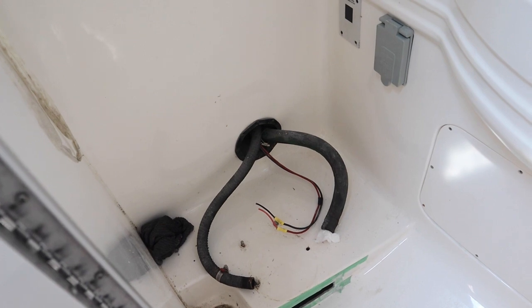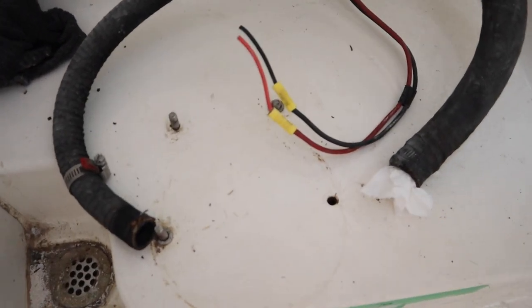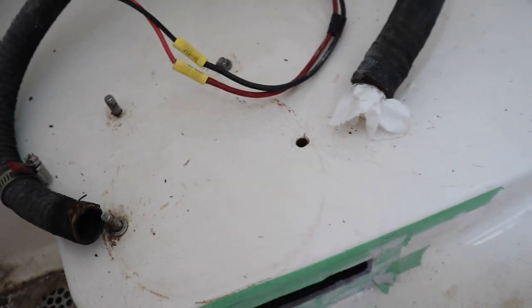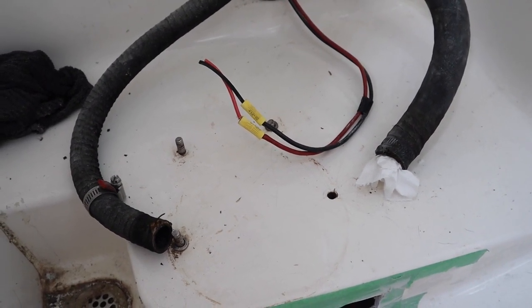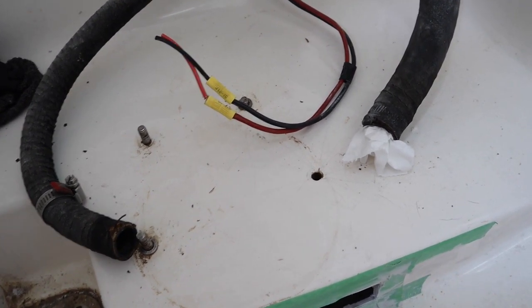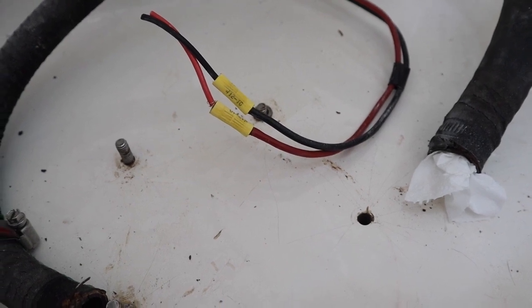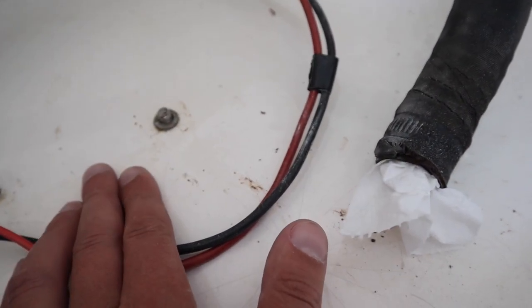I thought it'd be a simple plug and play, but no. You can see here we've got one, two, three, four bolt holes to hold the old toilet in. Well, the new toilet only has three — so that's different. And when they put these bolts in, they siliconed them to the top of the fiberglass so they don't fall out. Well, this one has fallen out and this one is on its way.